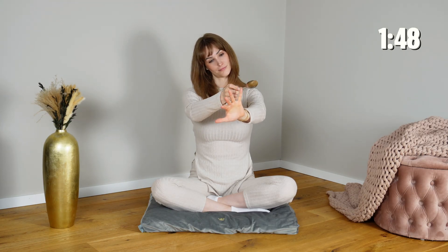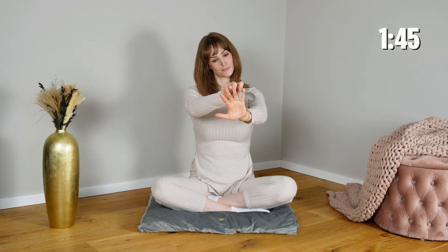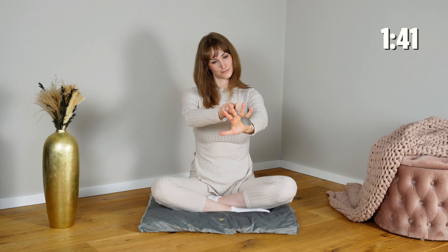Restoring coherence and a quiet, embodied calm. Move at your own pace. Let the rhythm match your breath, your state, and what feels most regulating for you in this.